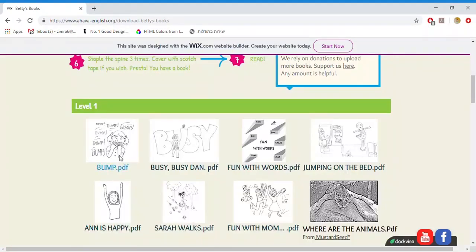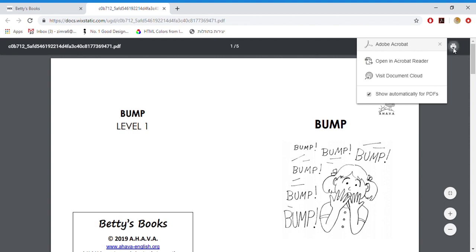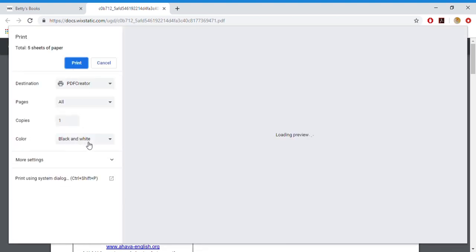Choose the book you want to print by clicking on it. Click on the print icon. Be sure the printer is on black and white, one-sided.